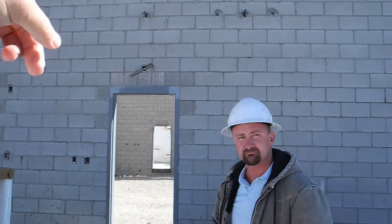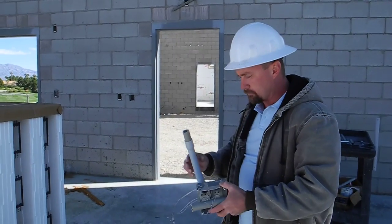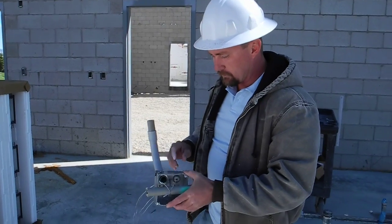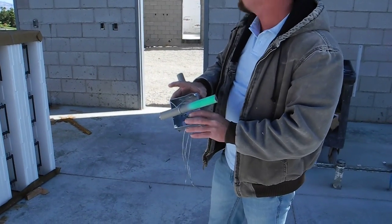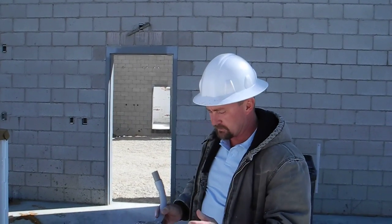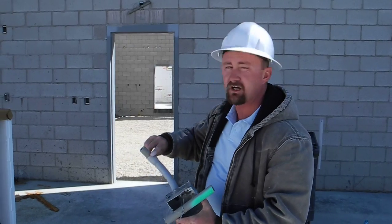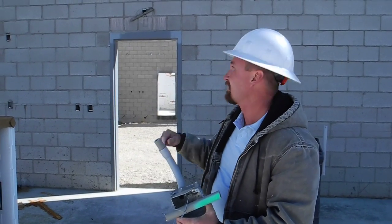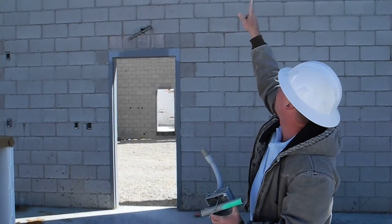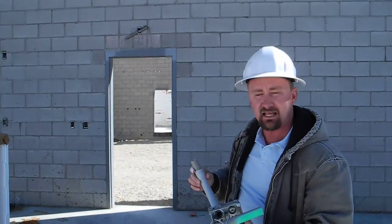In the CMU, we're allowed to use plastic in a concealed concrete or mortar structure. We use a masonry box, which is deeper, and it's a single gang. We run our plastic conduit just like underground, stub it out, but wherever we stub out we have to be rigid — we cannot be plastic.